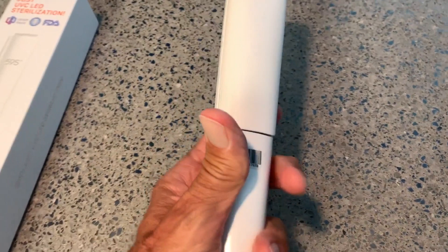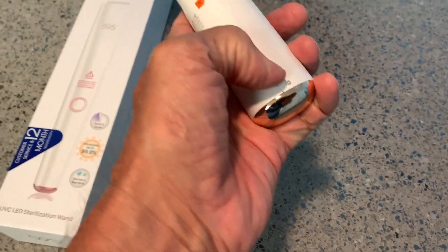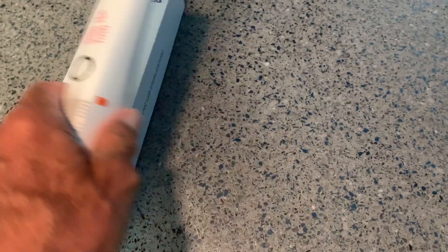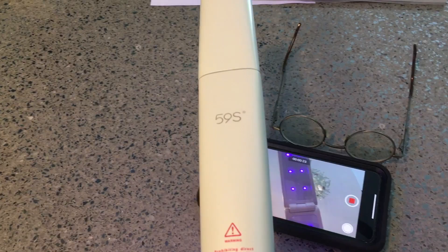If you notice it just kind of flips over like this — that's how you store it. Very simple. And if you've got kids around, put that lock on. That's that baby right there. Make sure you've got your goggles on. You can also do your phone and your glasses.